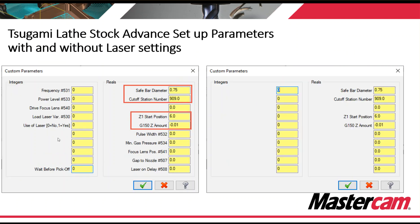Tsugami has a laser cutting attachment that you can add to your machine. If you have one of those laser cutting attachments, you can use a switch here, turn it on, load in all of your variables for laser cutting, and output correct code. If you don't have a laser attachment, then we can remove all of those needless variables and clean it up a little bit, giving you the minimum four that you need to run a Tsugami.